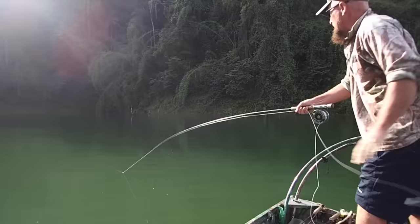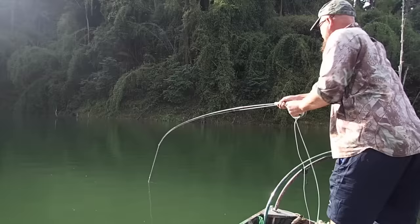These fish will snag you if you let them run, and they will break your rod if you try to put the pressure on with the rod. You just don't use the rod — you try to keep all the bend out of it, hand-line them, and hold them.